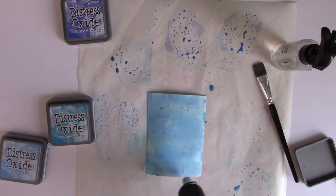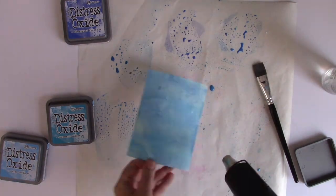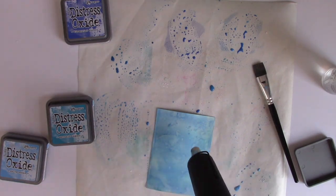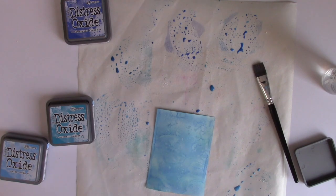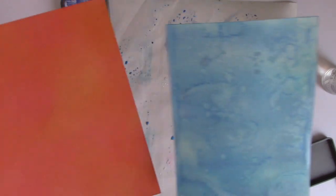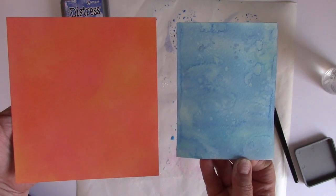Now I'm drying because I'm ready to start layering color. I'm also going to spritz with plain water using the Distress sprayer, then dry it. With the Oxide inks you get that oxidation effect where you see little white droplets showing through because the color kind of lifts off. I think this looks so much like water in the background, and you can see the difference between the watercolor background with splashes and the blending we get on the smooth cardstock.